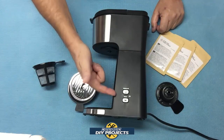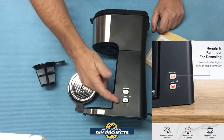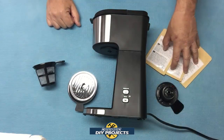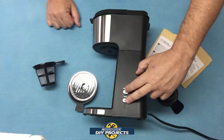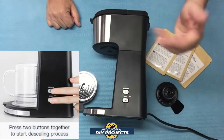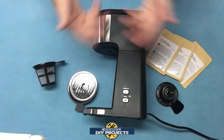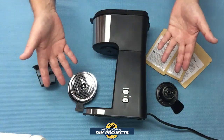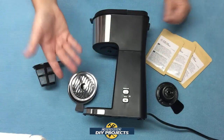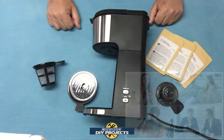It also has a cleaning and descaling reminder — the buttons will turn red when it's time for descaling. You just hold down the two buttons for about three seconds and it goes into cleaning mode and cleans itself up. With my current machine, I have no idea when to clean it. A lot of machines out there don't tell you when it's time, you just have to guess. This one tells me right there, so I don't need to worry about it.